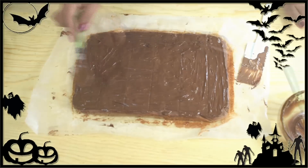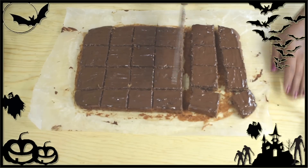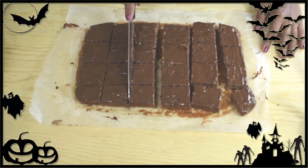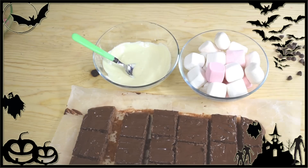After that, we're going to cut it into small squares to make the brownies. The size depends on you — I cut mine into 24 pieces. Set them aside for a moment. To decorate the brownies, I'm using marshmallows, white chocolate, chocolate chips, chocolate sprinkles, and gummy worms.